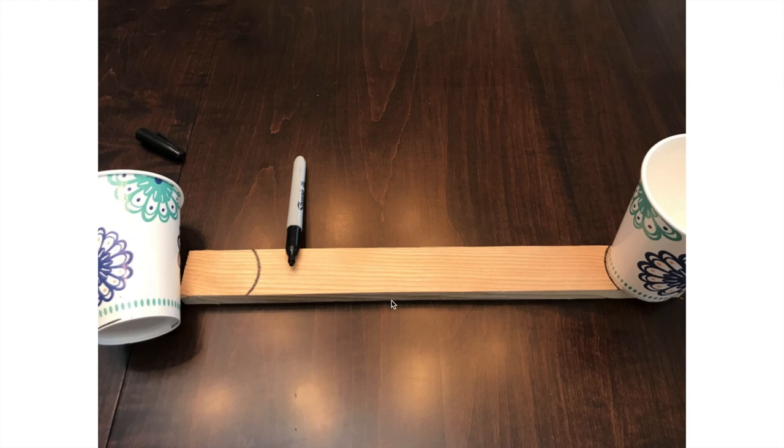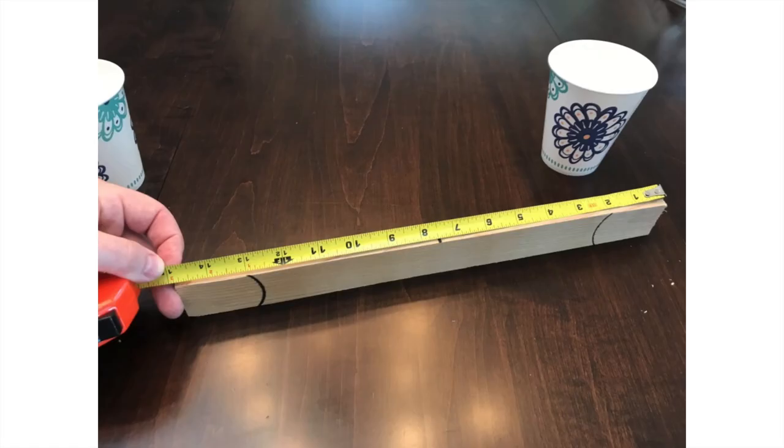The other cup is going to hold some volume of water that we will be able to measure. If we set this up correctly, the mass of the water in this cup is going to be equal to the mass of my little device that I'm trying to measure. Then I put some markings on what I thought was the center of my lever. In my case this was just under 15 inches, so I was trying to go a little bit under 7.5 inches, putting marks so I knew where things needed to go.